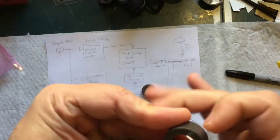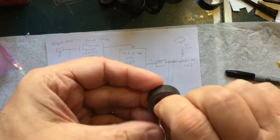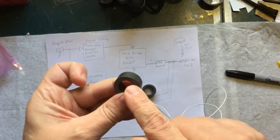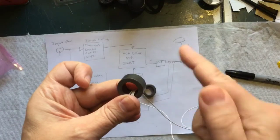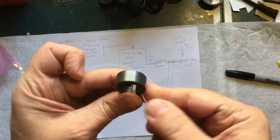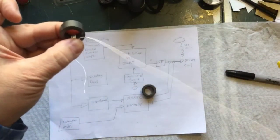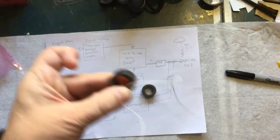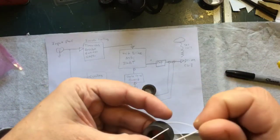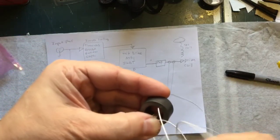One thing I could have done — and it probably would have been easier — is mark the wire right in the middle, put half of it through, and wrap one half around half the turns and the other half around the other half. Right now I'm not even counting the turns; I'm just going to go until I have about 12 inches left on the other side, then count the turns. It should be pretty close.